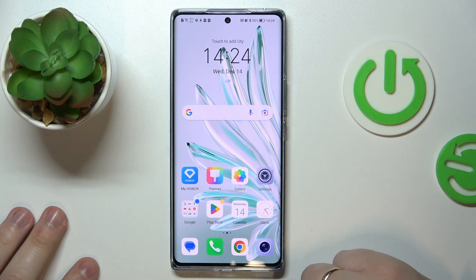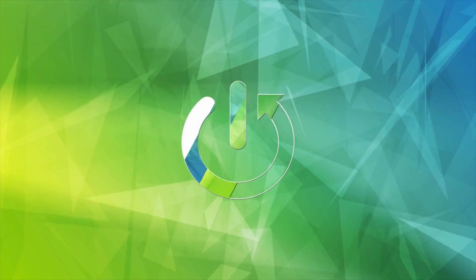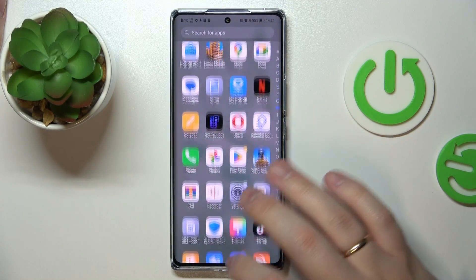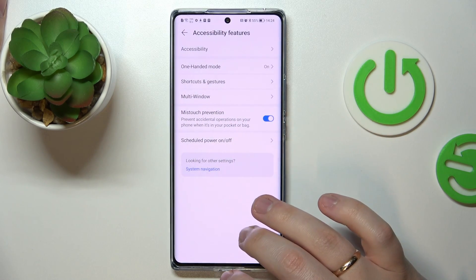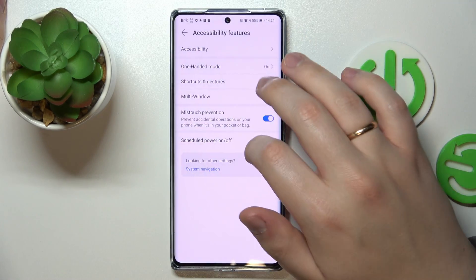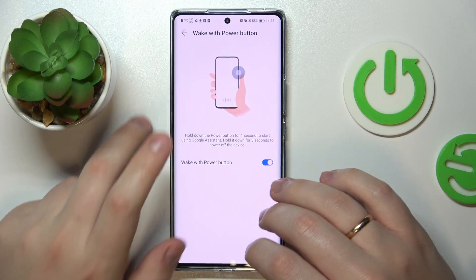Today I have the Honor 7c in front of me, and in this video I would like to demonstrate and review all gestures, motions, and shortcuts available from the lock screen with the screen off. To begin, let's open the list of gestures and shortcuts, located in Settings under Shortcuts and Gestures, where we have all the categories we can work with.